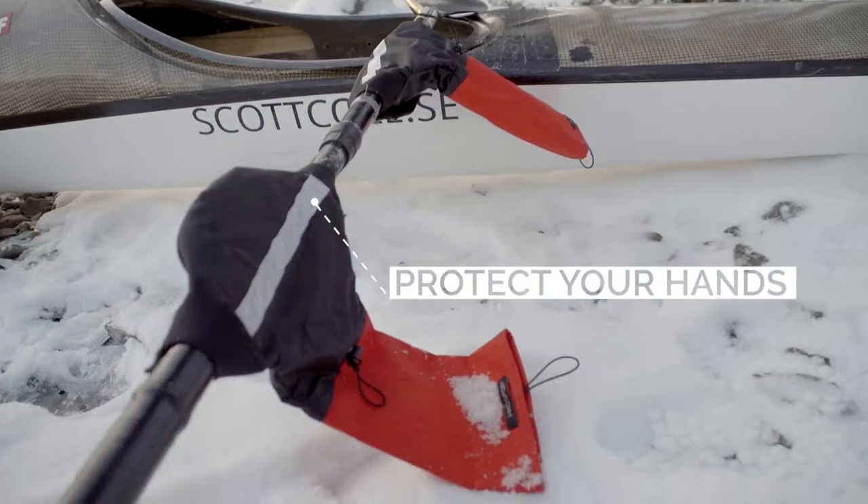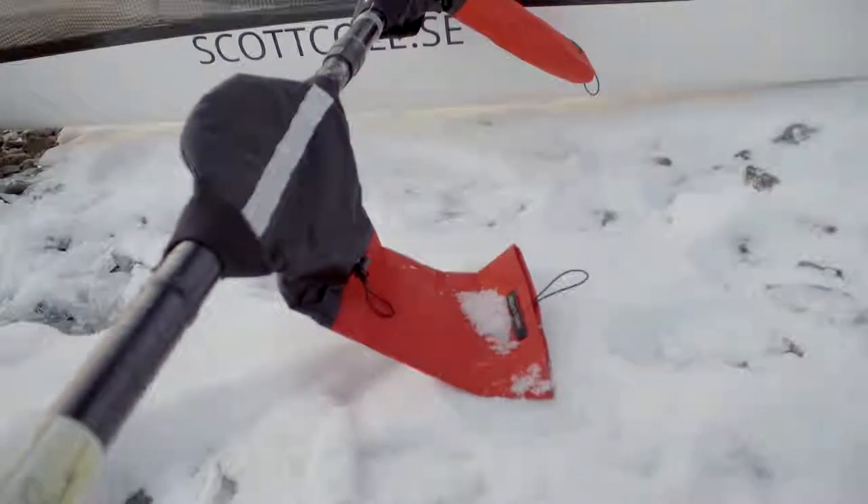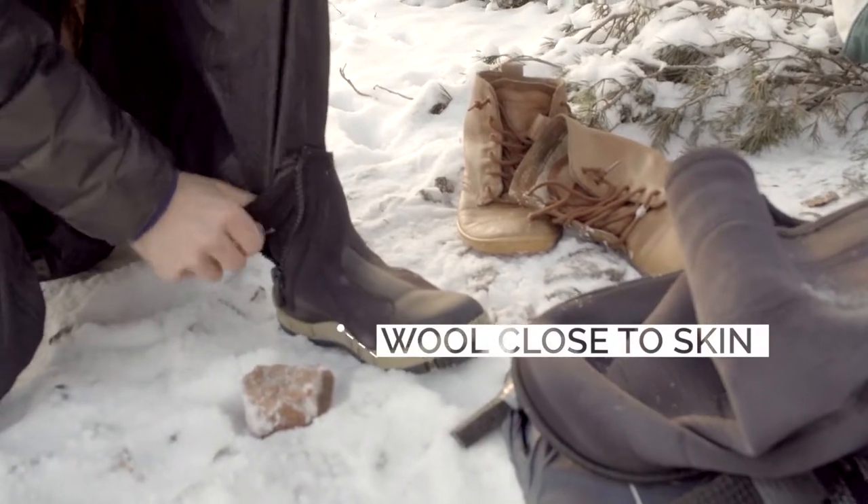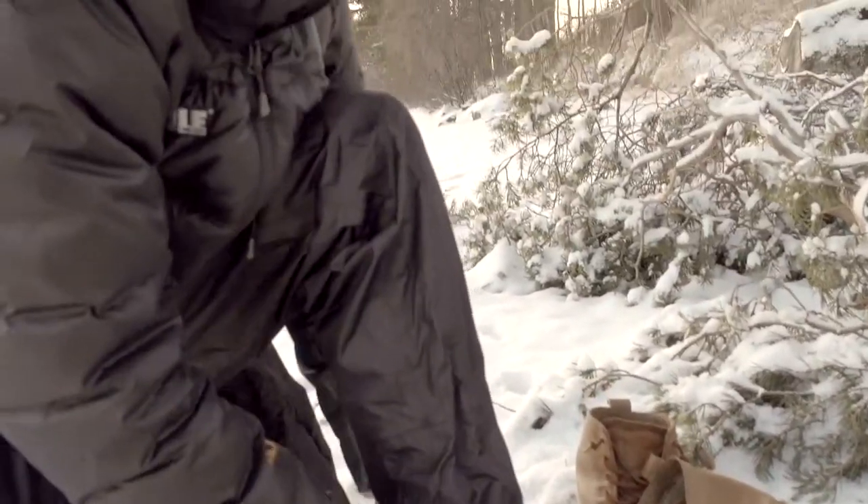Pogies keep you warm and also give your hands a natural feel against the paddle. Neoprene booties keep toes warm, especially when entering and exiting the water. Don't forget thick wool socks.